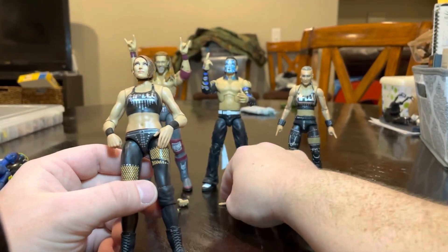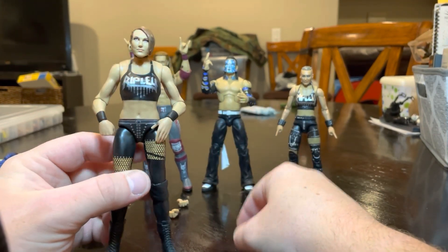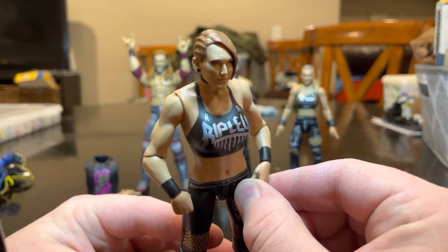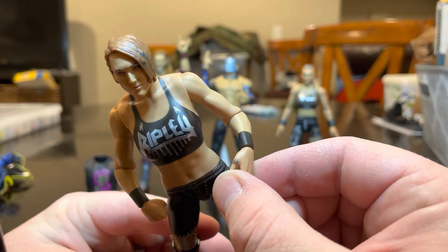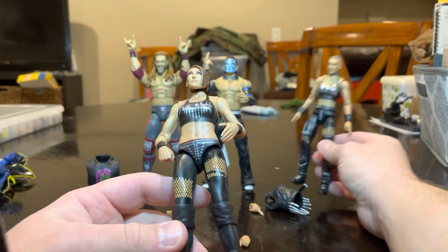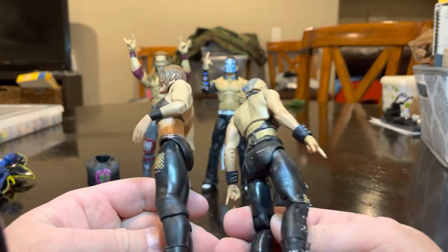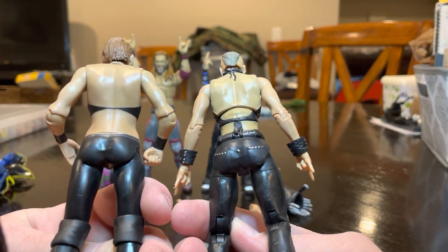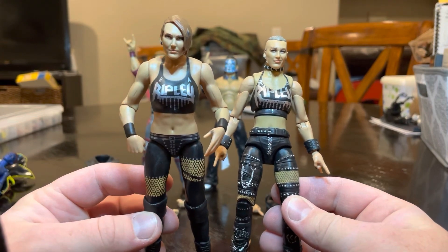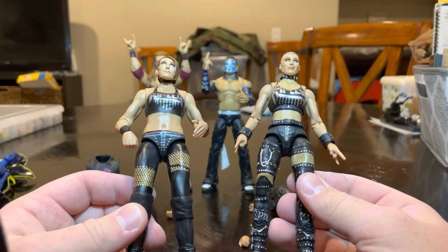I don't like basic figures, but I felt I had to get it for the fact that it was her first figure. I don't know if these are supposed to be based off of the same attire — it kind of looks like it. You can tell they just don't care about their basic line. This is ridiculous — you couldn't have painted all this stuff on? It's bad.